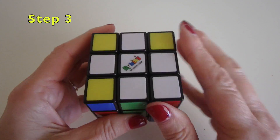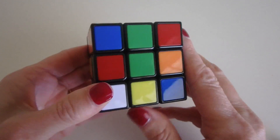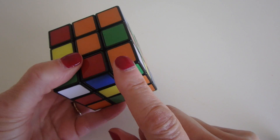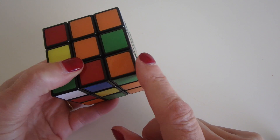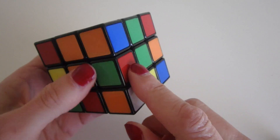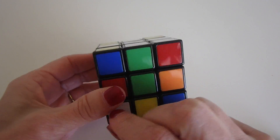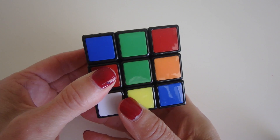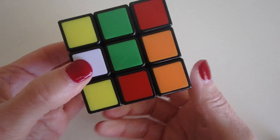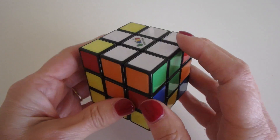The third step is to put white corner pieces into place around the white cross. You're going to look for a white piece on the bottom row — that's the optimal place to work. Look at the two colors next to the white piece; in this case it's orange and green, so swivel it to be between the orange and green centers. Working from here, move away from where you're trying to go, bring down the left column, bring the piece back, and rotate it into place. Now we've placed that corner.